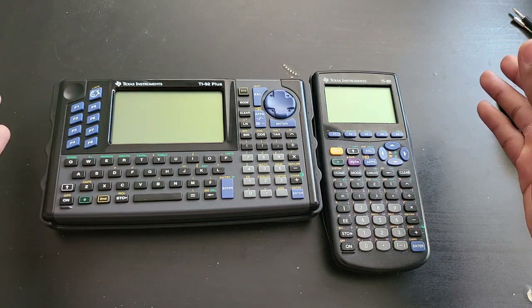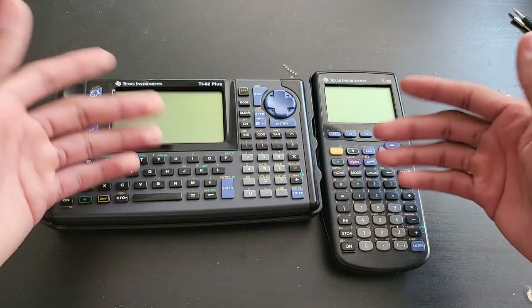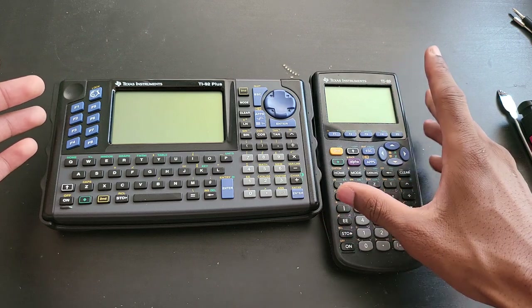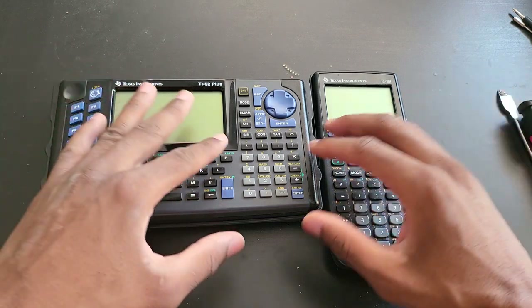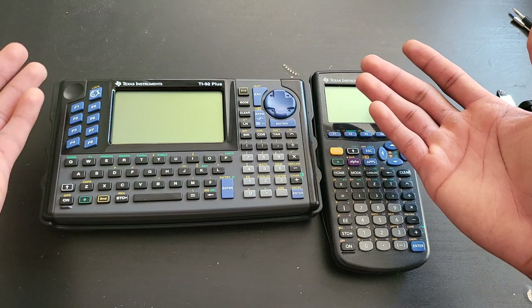When it comes to features, software-wise these two have the same features. When it comes to hardware, this one is much more compact — pocket size. The TI-89 was allowed on several tests here in the US, but the TI-92 Plus was not allowed anywhere.